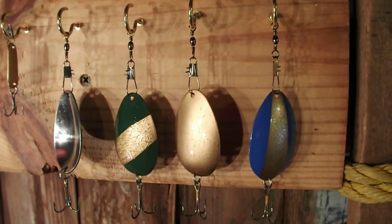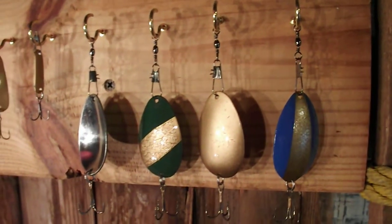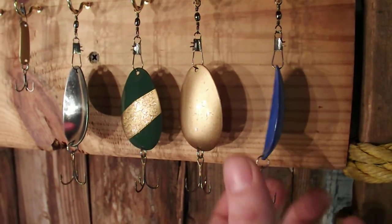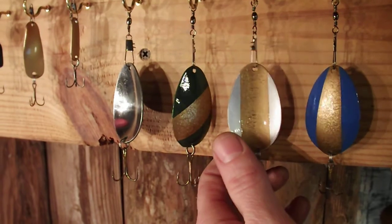Hey everyone, it's Entylerable. I want to show you a few of my finished lures that I have here. These are the spoons that I have done so far, experimenting with different kinds of paint and paint jobs to see what works the best.